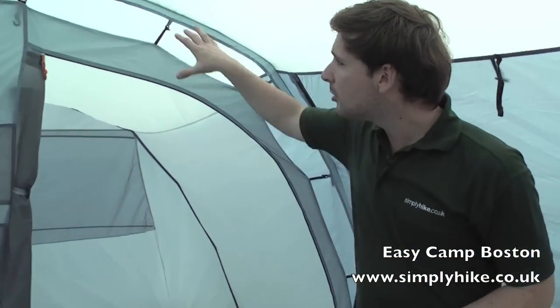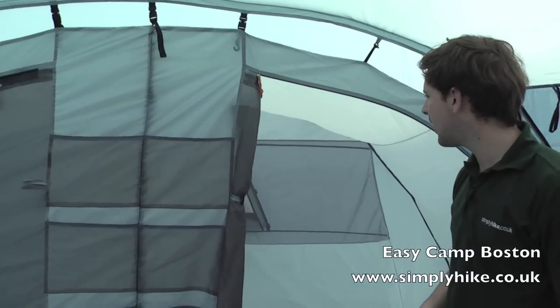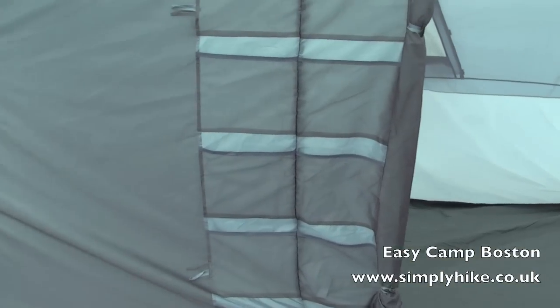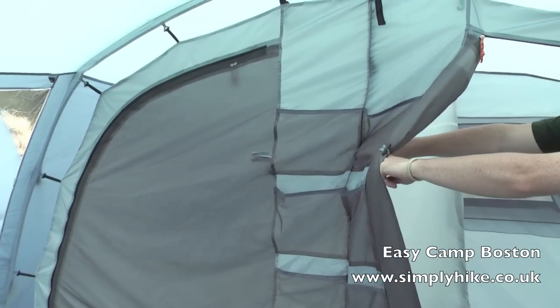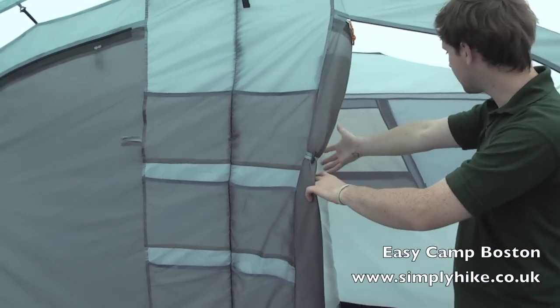The sleeping area has a pod type design, suspended away from the external fly sheet, which just maximises the amount of ventilation around, creating a nice environment inside and also cutting down on any condensation. There are separate sleeping areas — three people in there and three people on the other side. It's separated via a sheet in the middle, but this is completely removable. We can fold this right up, creating one large space inside.